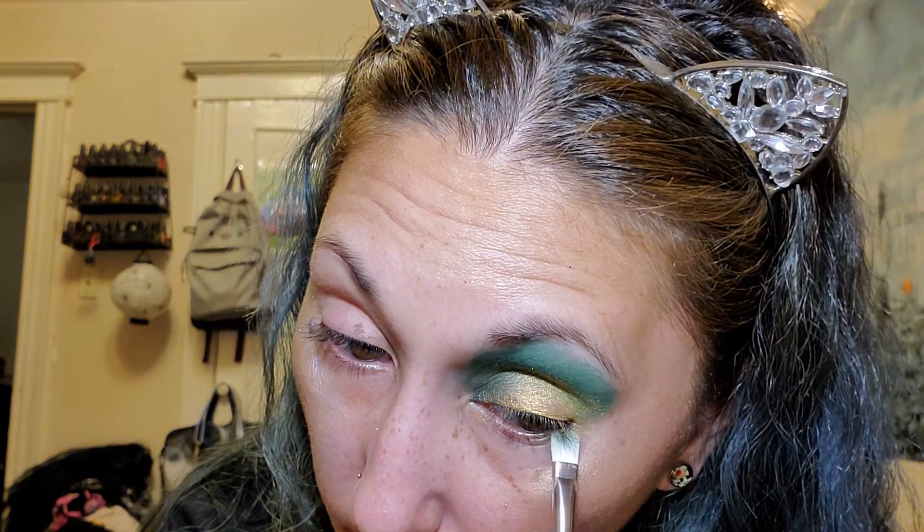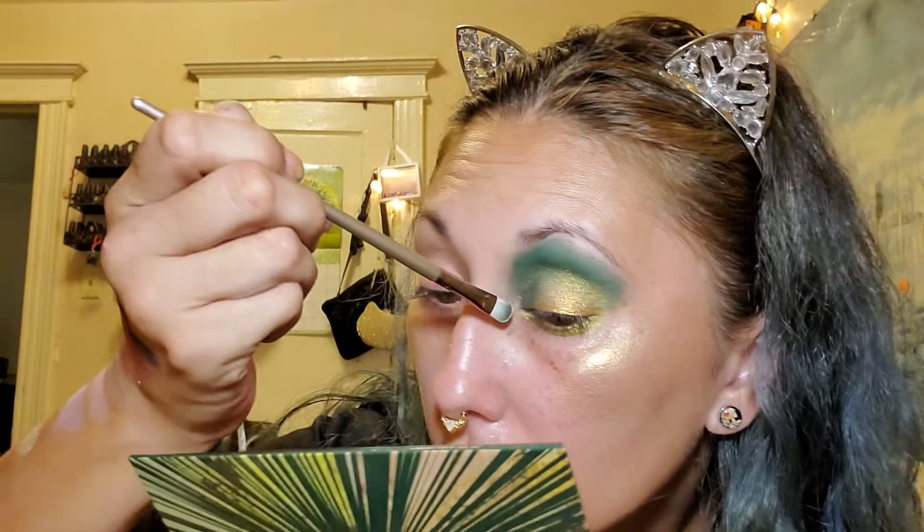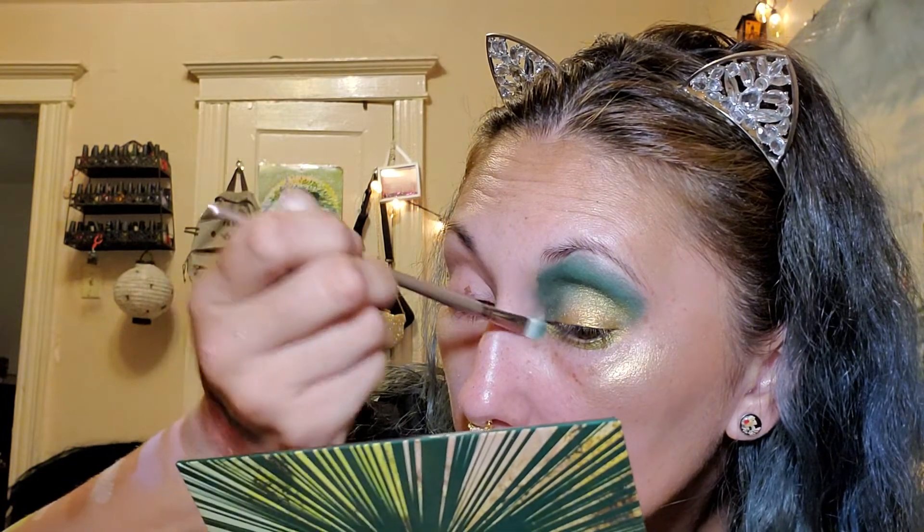And I'm just going to take that color Try Me and do it right under my eye. And then I'm going to take that Aura color and stick it in the inner tear duct. So that's the green eye done and I'm going to do the other eye now.